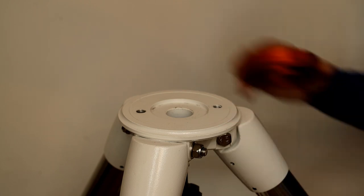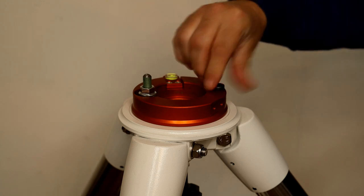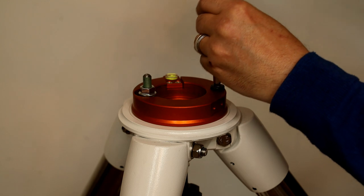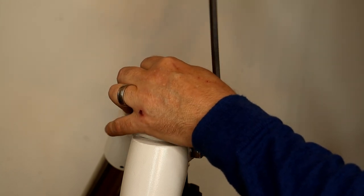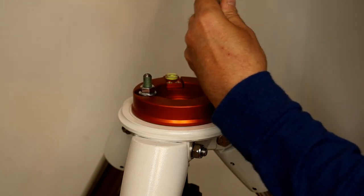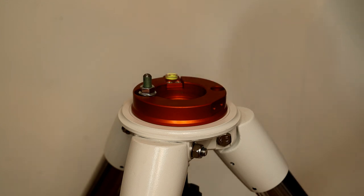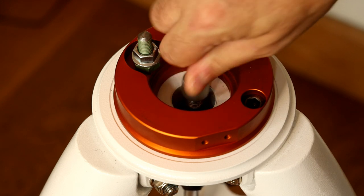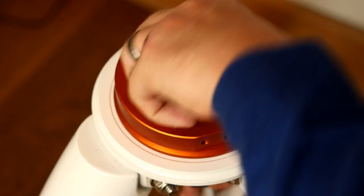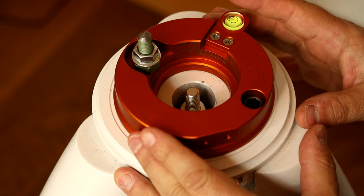Attaching the adapter to the EQ6R Pro legs is very simple — it just sits on top and there's a main bolt that locates inside, tightened with an allen key. It comes with a nice clear bubble level as well, which is better than the one on the mount. The centre pin adapter changes the thread size so it fits the HEQ5 head, and now it's ready for the HEQ5 to go on top.